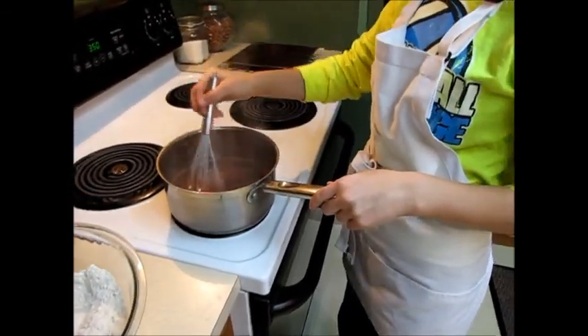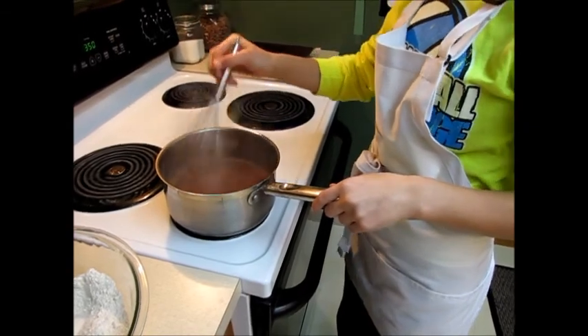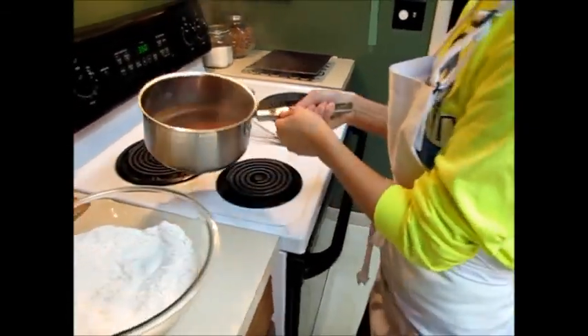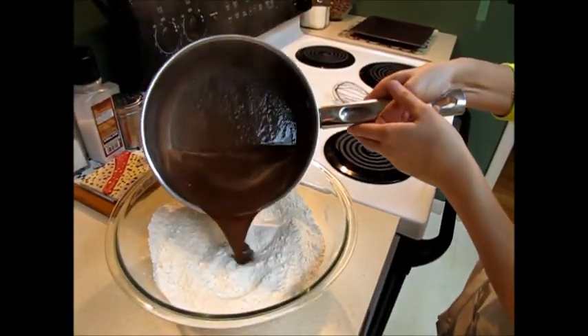Stir the mixture a little bit longer until it's fully mixed in. Pour the mixture into your sugar and flour mixture from earlier.